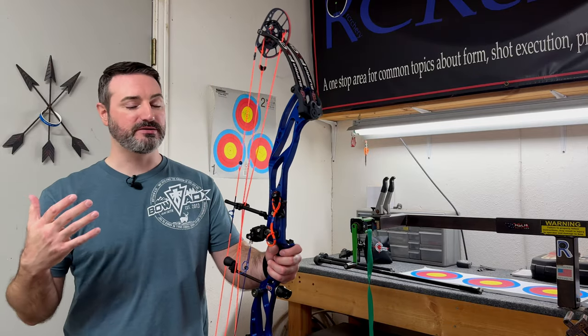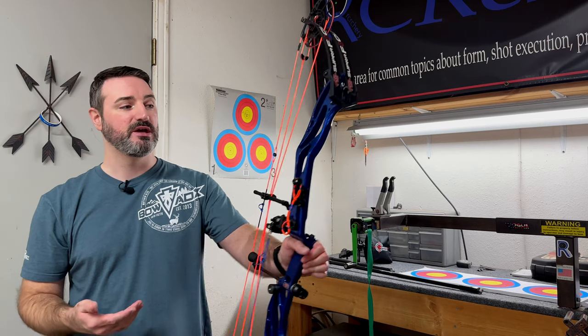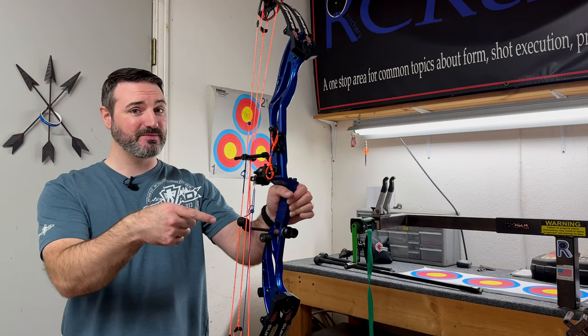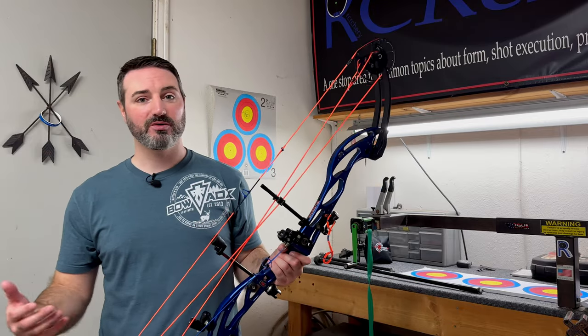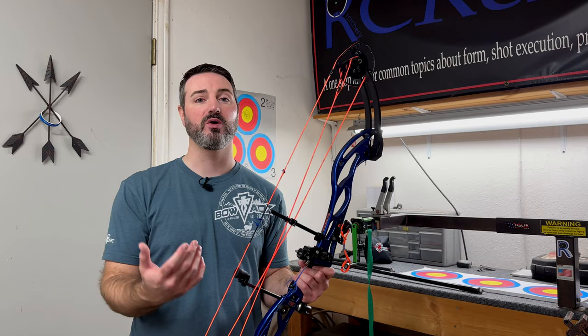When I'm setting up a bow and I don't have an idea of what I need to run on stabilizer weights, the first thing I like to do is look at the natural balance of the riser with nothing on it. If the bow holds level or leans forward a little, I won't need as much front weight. If the bow wants to come back or flip way over, I'm going to need more front weight. I don't like using ratios like one-to-two or one-to-three. If you've never set up long target bars before, start light, and as your body adapts, add weight and look at what your sight picture is doing.